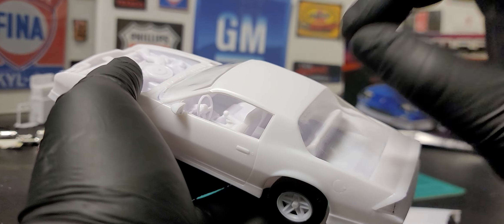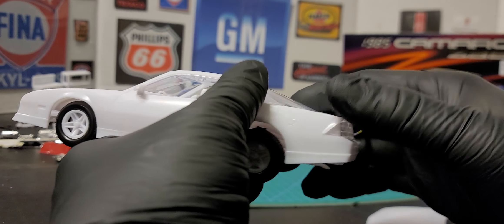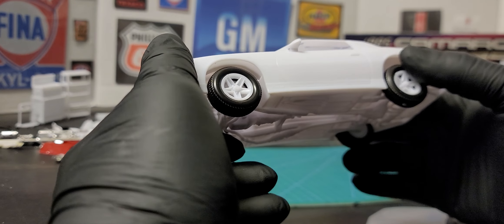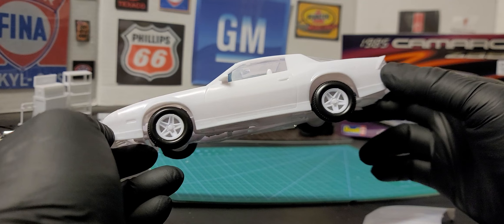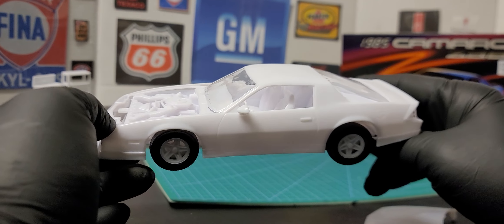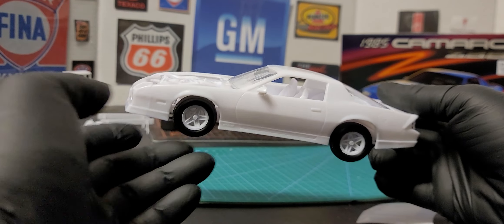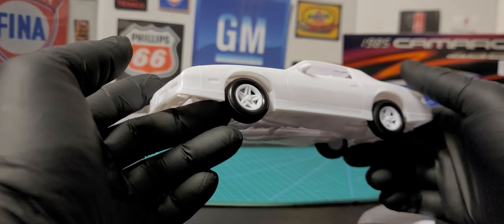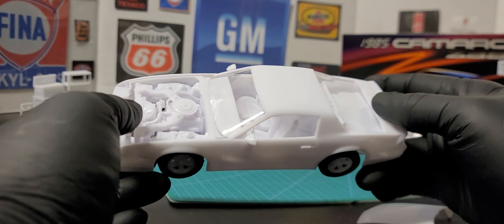The gear shifter just sits in place. This kit really does not need any glue at all. They call it a skill level 4 kit, which normally requires a little more work, but all you have to do is paint it, snap it together, and put the decals on. To have it more secure you'd probably want glue, but it's pretty steady right now. The wheels spin — man, this is going to be the easiest build besides that Ford Galaxy I built. It's almost like a curbside kit.